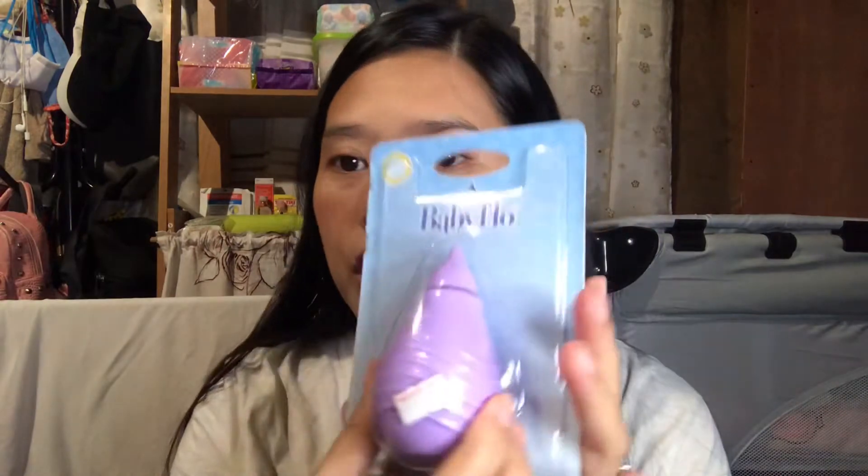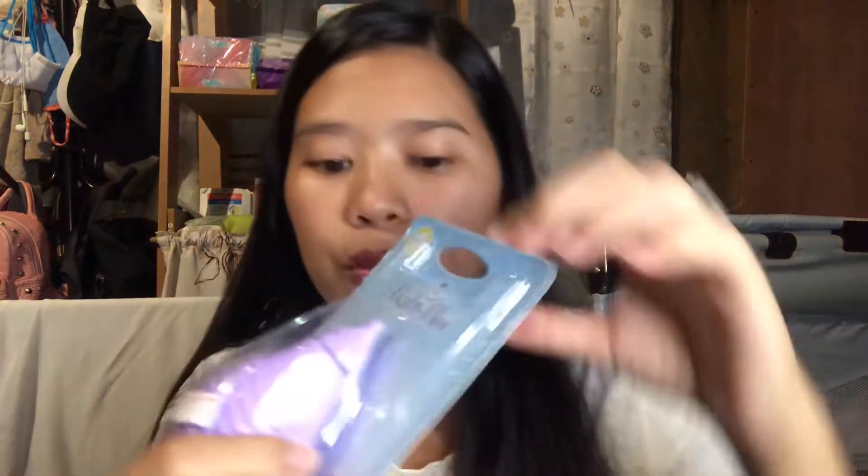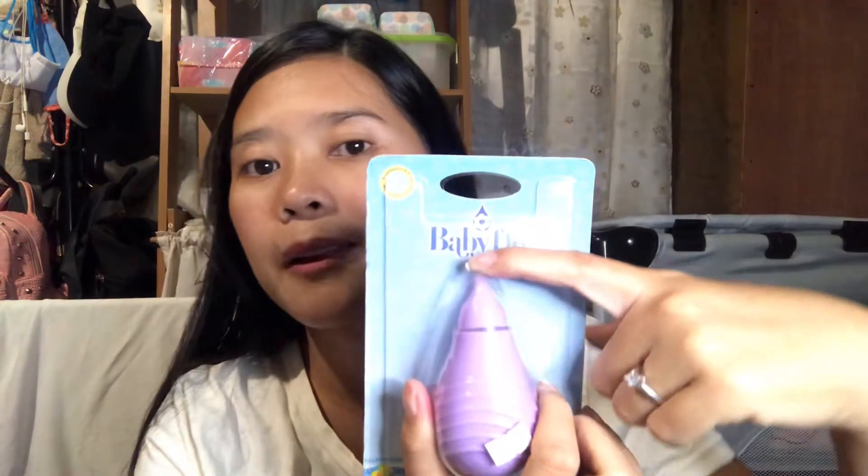The first item would be this nasal aspirator — soft tip. I find this very essential, especially if the baby has a cold. Here is an instruction to use: squeeze the bulb and insert the soft tip in the nostril, and gently release the bulb. You just have to press this one, insert it into the baby's nostril.